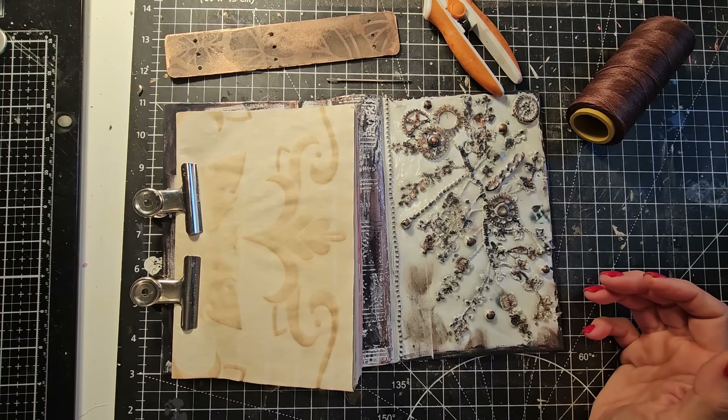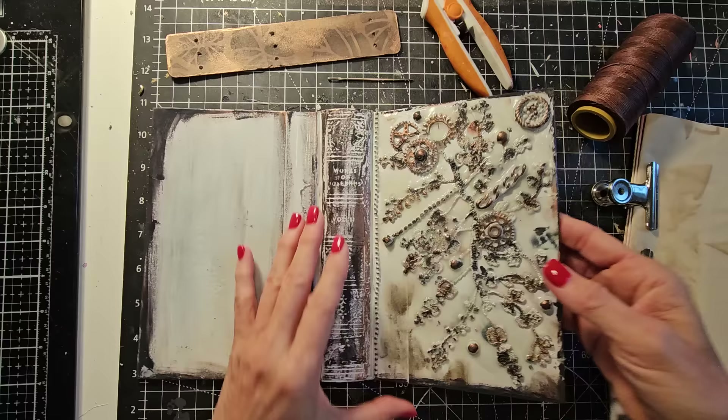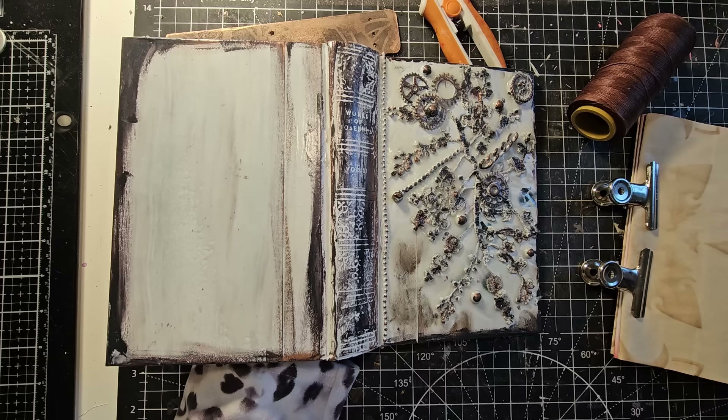Hi everybody, it's Pam at the Paper Outpost. Today we are carrying on with the creation of this junk journal. It's going to be a hidden spine junk journal with a relief cover, and I will put the links to the previous videos either at the end or down below in the description box.